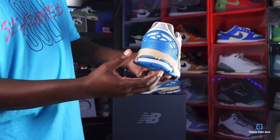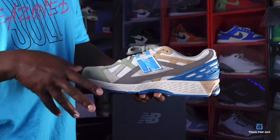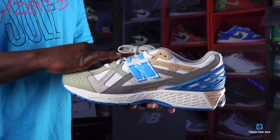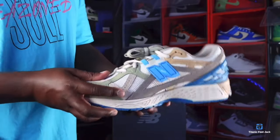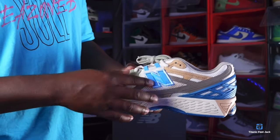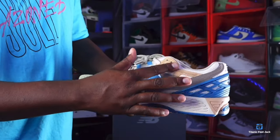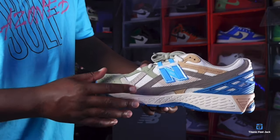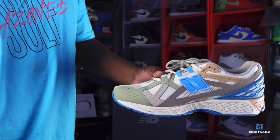Going around to the medial side of the sneaker, there is a difference. You do have a different color New Balance logo — like a baby blue or powder blue — and the eyelets are different from the lateral side. The medial side eyelets are baby blue while the lateral side is tan. You have more of that mesh on the upper, some tan suede, and that tote-color leatherish material.